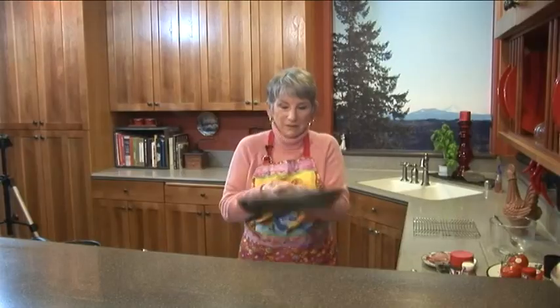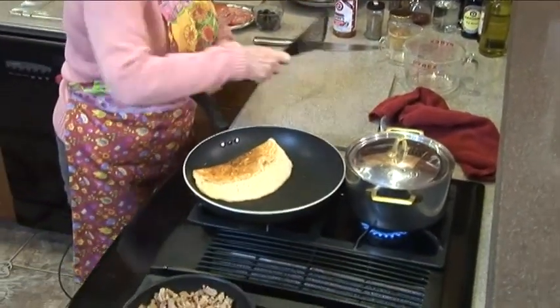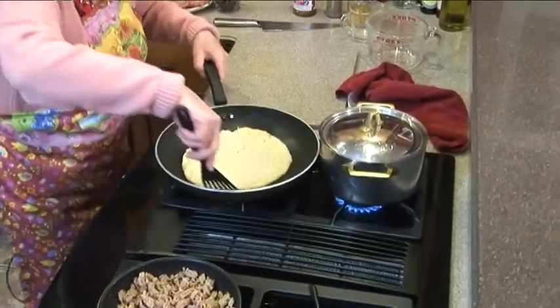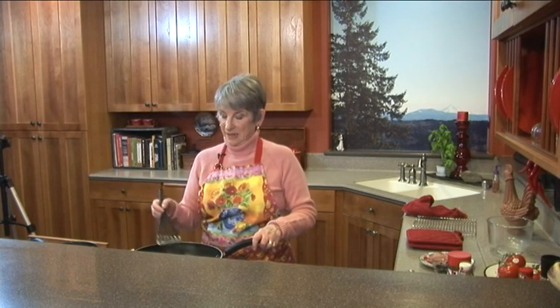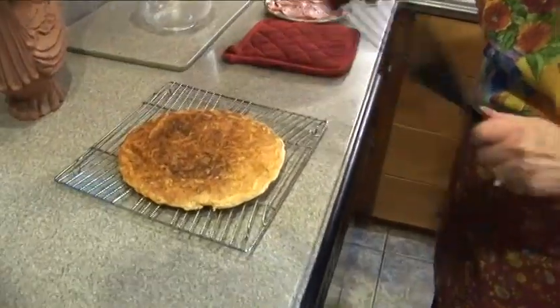I'm ready to flip this — oh! Okay. I usually do it perfectly. It's just the pressure of internet. It takes about five to six minutes on each side for the crust. Then, once it's cooked, I put it on a cookie rack to let it cool and it'll get crispy. Chewy and crispy.